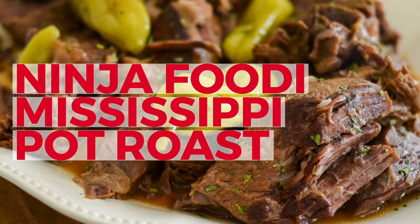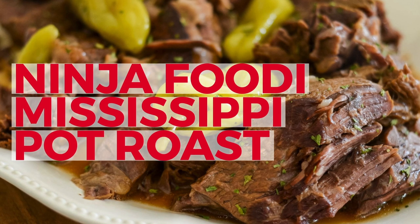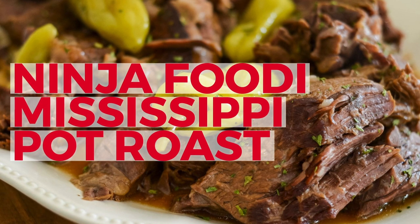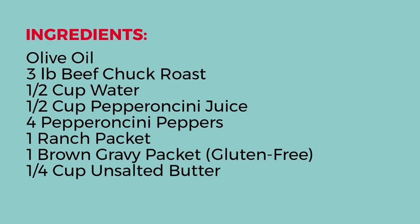Today I'm going to show you how easy it is to make a Ninja Foodi Mississippi pot roast. This one is going to be one that your whole family really loves — trust me. Let's get started with cooking this pot roast. For the pot roast, you're going to need the following ingredients.